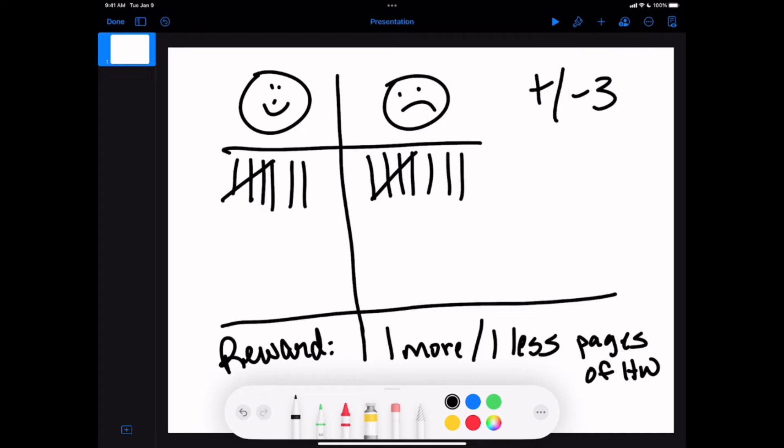Now, was I really giving them less or more homework? No. Your students have no idea how much homework you were actually going to give. So if you were planning on three pages but they lost, you say, 'I was going to give you two, but now it's three.' If they won, 'I was going to give you four, but now it's three.' Some may say this is deceptive, but you're playing a game. If you have set homework, you can actually adjust it — but I kept it to the normal amount and they loved it.